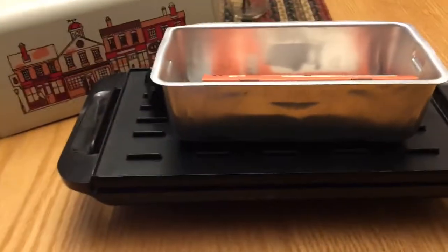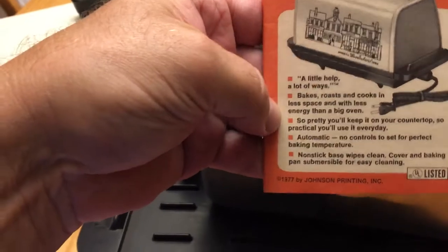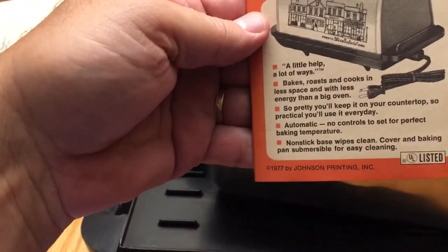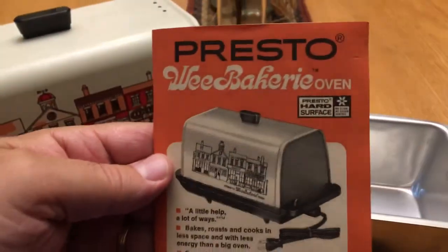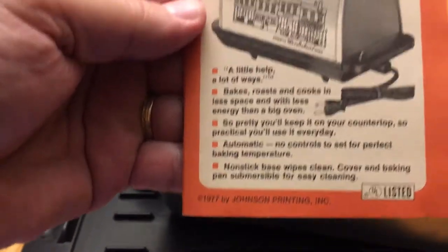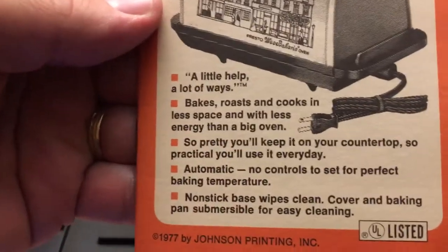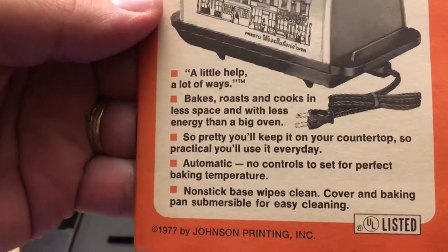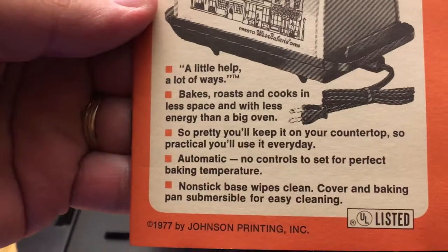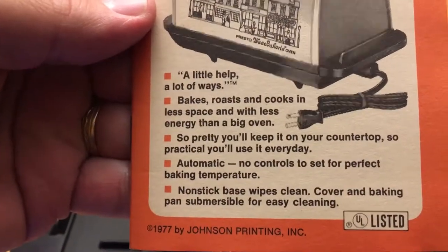You can see it's never been used. We have the Presto Wheat Bakery Oven booklet — it says 1977, bottom left corner. It bakes, it roasts, and it cooks in less space and with less energy than a big oven.